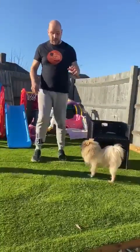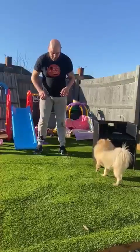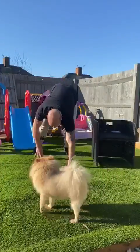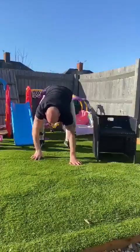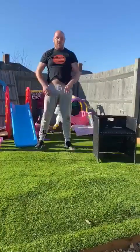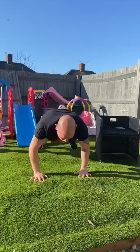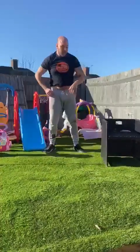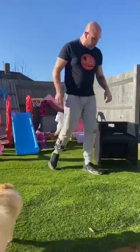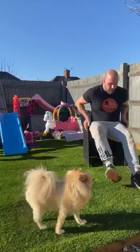You can do them in sets of ten or fifteen. A walk-out press-up starts like this: you bend over, get yourself out, press-up, get yourself back — that's one. So you do that for ten. Again, get yourself out, press-up, get yourself back.